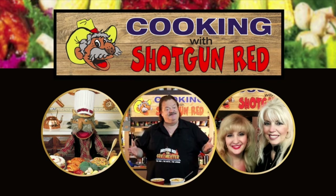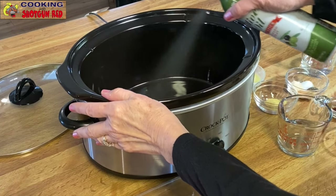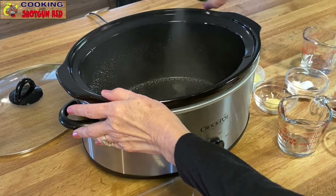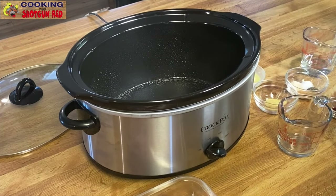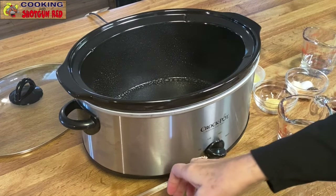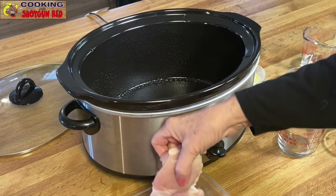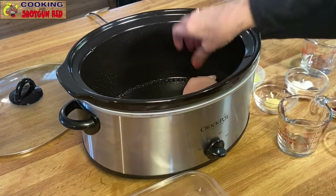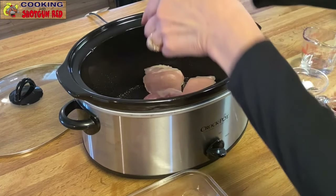We are gonna show you how this is done. We're gonna start — we've pre-greased the crock pot with some olive oil spray. Then we're adding five to six boneless skinless chicken thighs. I like to use chicken thighs — they stay moist, you know. You can do chicken breasts if you want, but they dry out quicker.